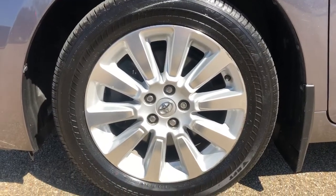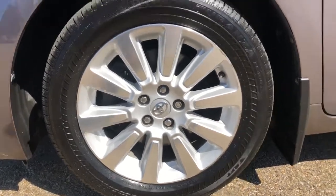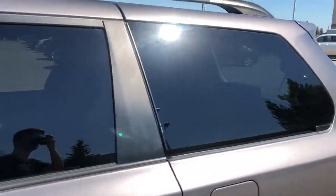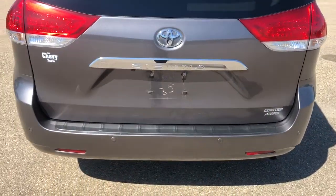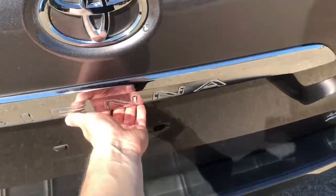Moving on to the exterior of the Sienna, we can take a closer look at our alloy rims with Toyota badge sensor caps. We also have our paint-matched mirror caps and door handles, rear privacy tint, roof rails. And around in the back, we have our Toyota Sienna badging, as well as limited and all-wheel drive badging.